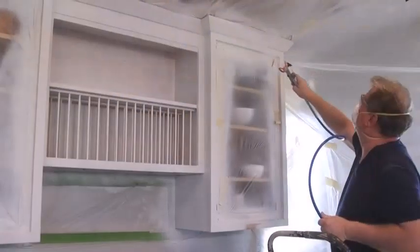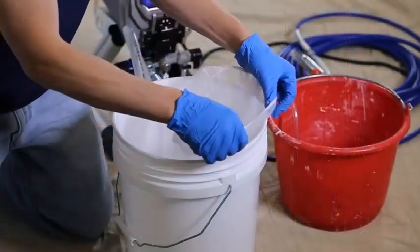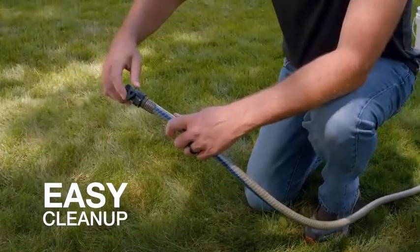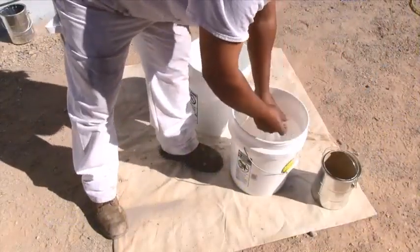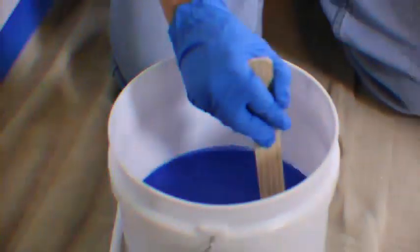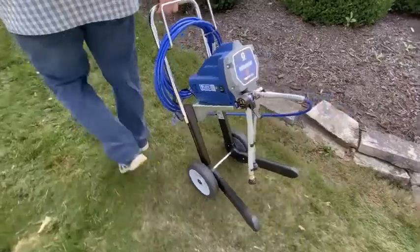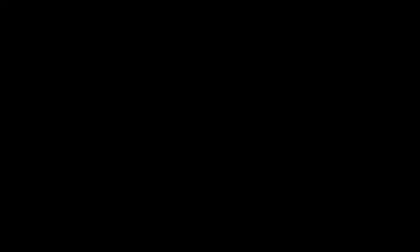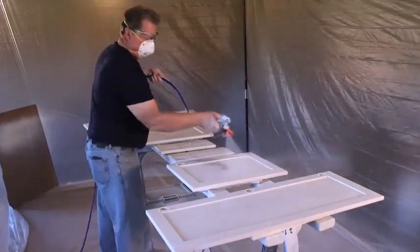We have found the right one for you: the Graco Magnum X7 Cart Airless Paint Sprayer. When you are tackling larger home DIYs and spraying power projects, you need a machine that can cope, such as the Graco Magnum X7. With a recommended annual throughput of 125 gallons, it's sufficiently robust to deal with house exteriors, decking, chairs, and outbuildings. Its 0.63 horsepower pump delivers 3,000 PSI, providing rapid coverage and capable of handling dense paints such as lacquers.